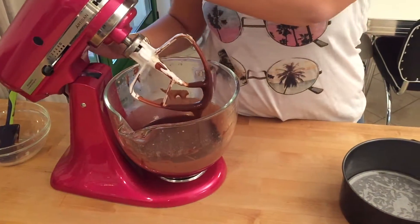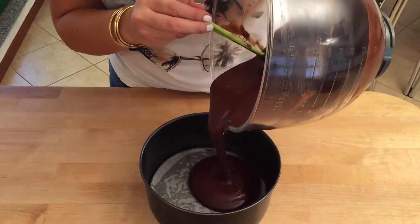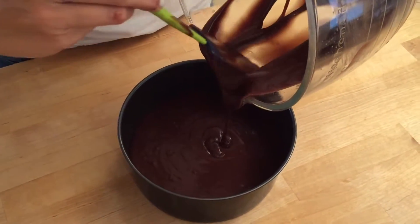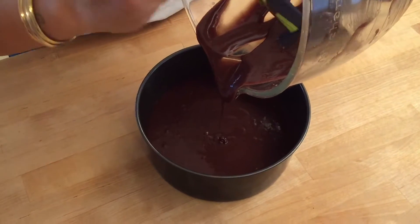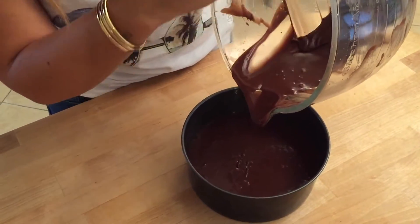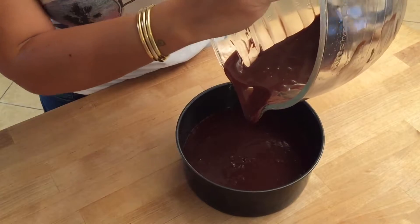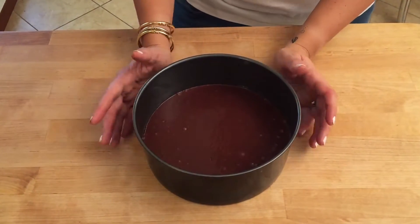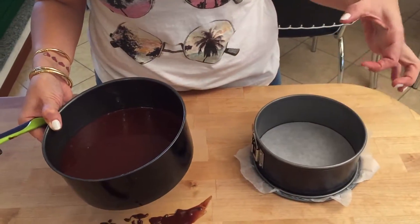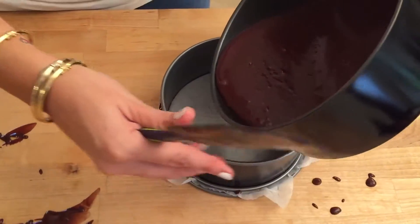Now we're ready to pour our cake mix into the tin. I'm making this birthday cake for a very special friend who has a very restricted diet, so this eggless, butterless, milkless cake is specially made for her. Your cake will need to bake for 35 to 40 minutes — always use the skewer test; when it comes out clean, it's ready. I had a little issue: my pan is leaking, it's broken, so I've had to improvise with a smaller one — it's just gonna come out a little smaller but taller.